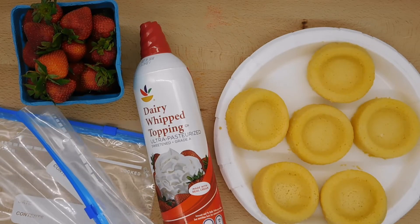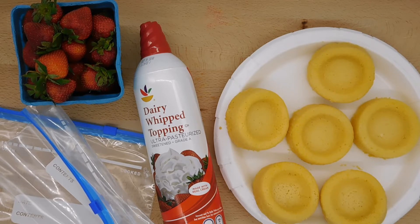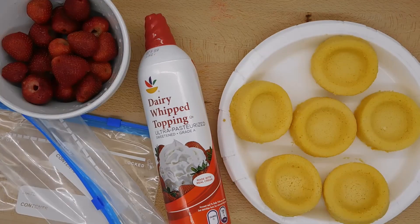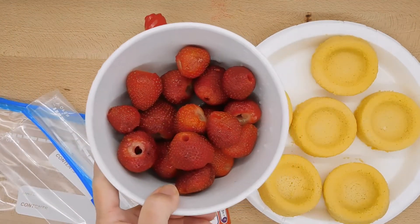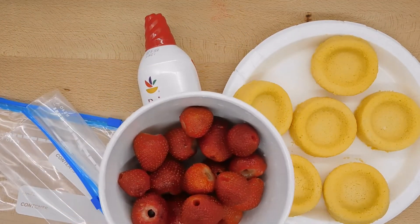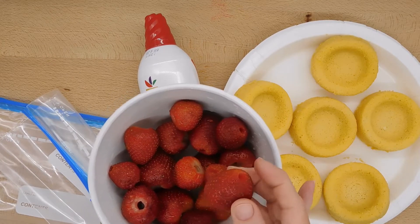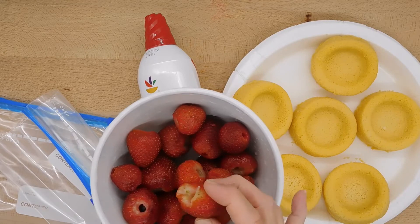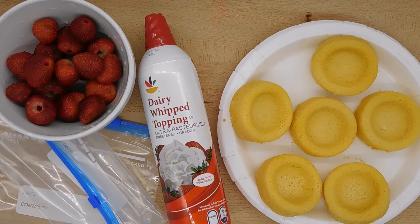The first step is to wash and hull your strawberries. I'm back with my washed and hulled strawberries. I used a method of pushing a straw through the bottom of the strawberry and out through the stem. You'll want to use a metal straw because the plastic ones don't work so well.